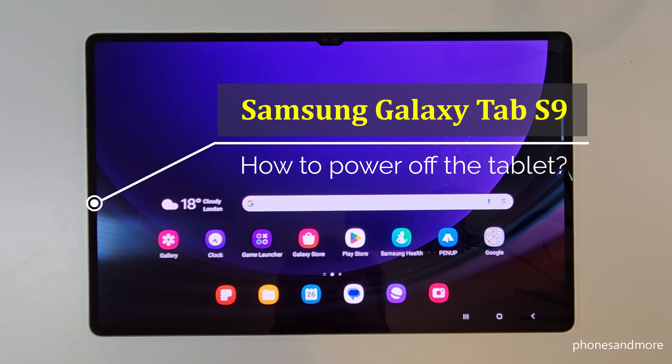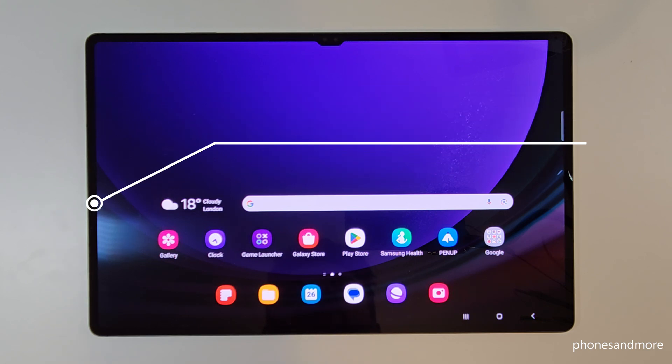Hello everybody, I want to show you with this video how you can power off the Samsung Galaxy Tab S9. By the way, this works also for the S9 Plus and S9 Ultra.